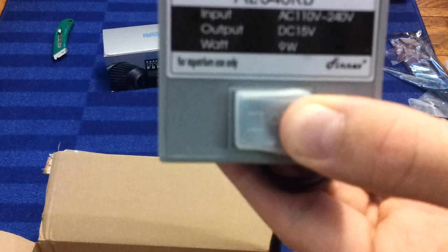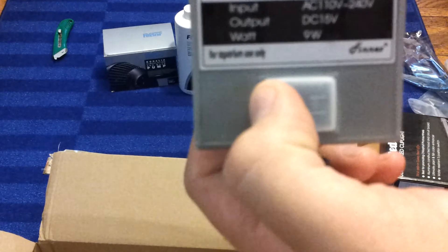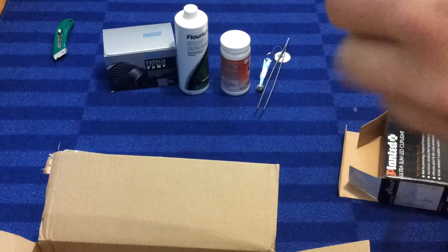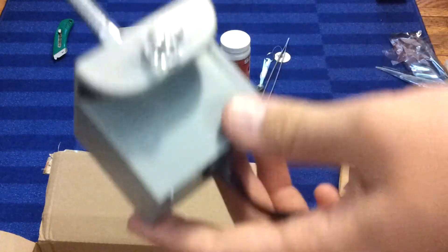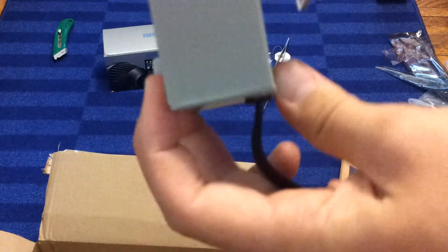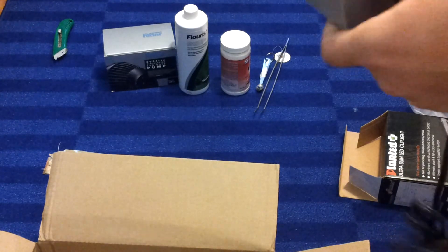Right now the LEDs are on, and then off. And then if you press the other side, it does the moon lights. So I think I'm going to have to kind of modify the Fluval lid to fit this new clip. But I'm definitely excited to get this.